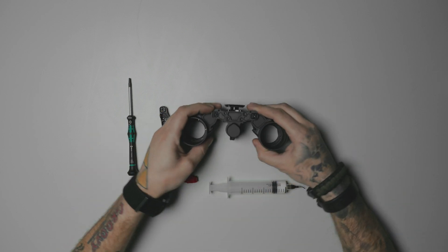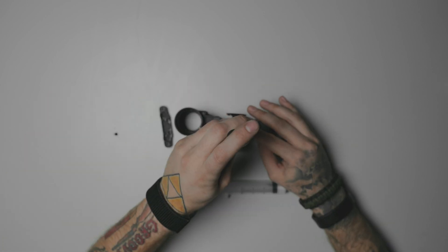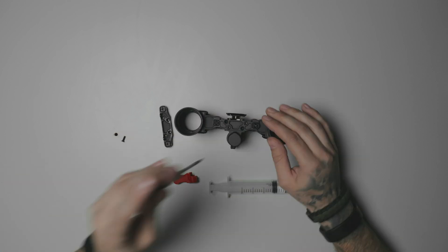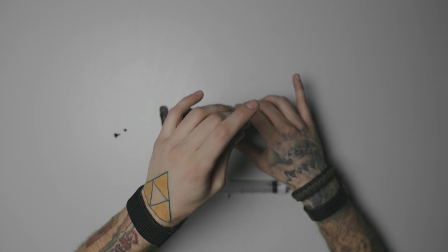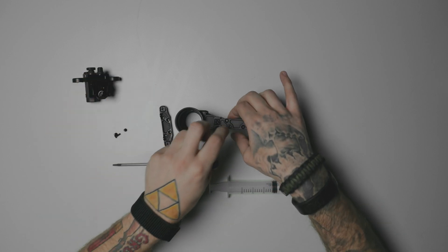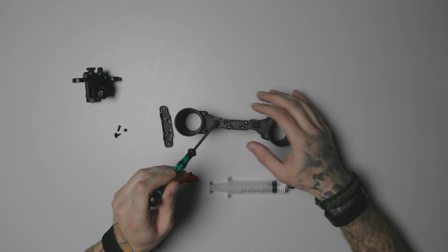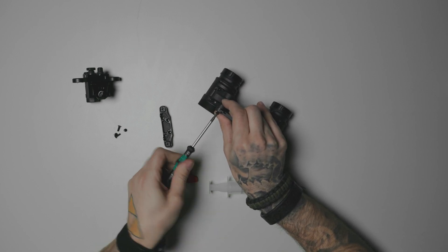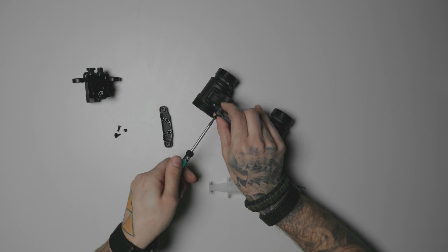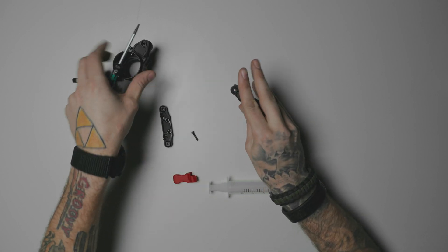First, take your device and unscrew the four rear bridge screws with your T10, then put that off to the side. Next, you have your left and right side. This is going to be a left-hand thread, so we're just going to work in the other direction — it's not going to be lefty-loosey, righty-tighty. And put that bridge off to the side.